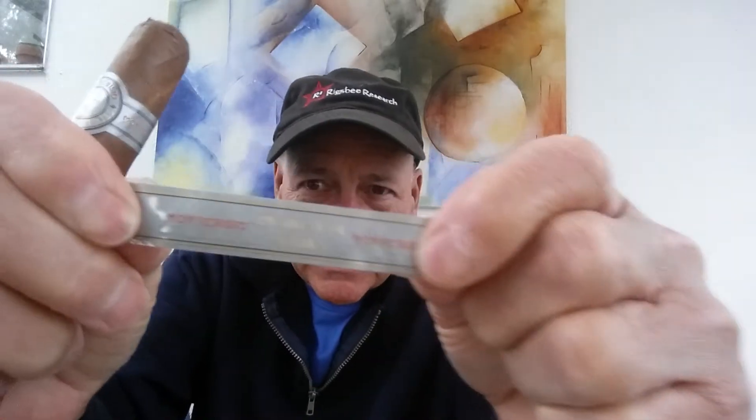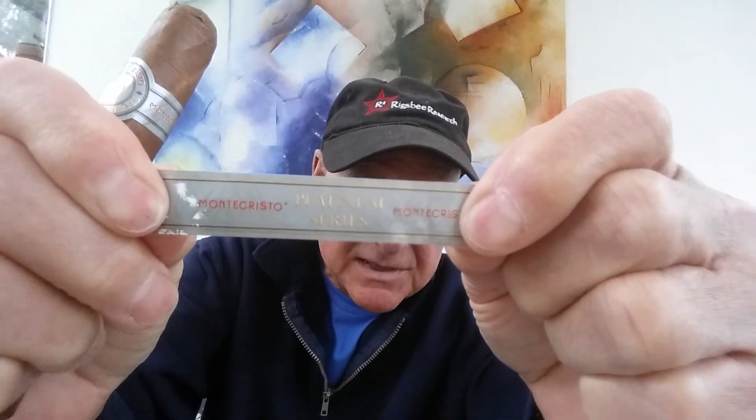And again, in case you forgot, this is a Monte Cristo — their Platinum Series. Let's see if we can get you to where you can read it. It's their Platinum Series, and the whole idea is this is probably the heaviest of all the Monte Cristo cigars out there, because most of them are pretty light.